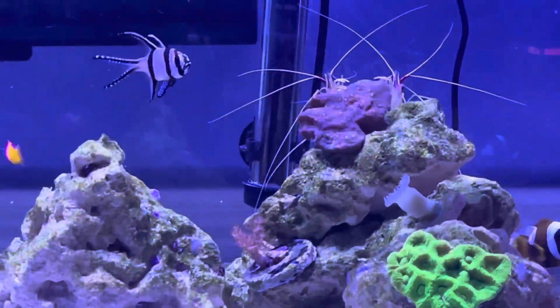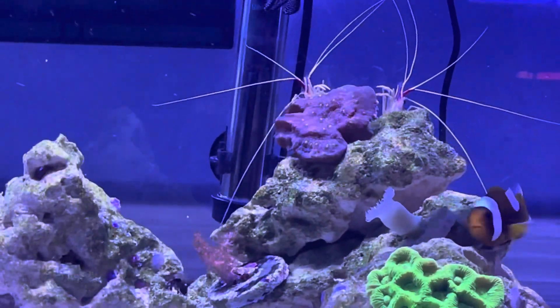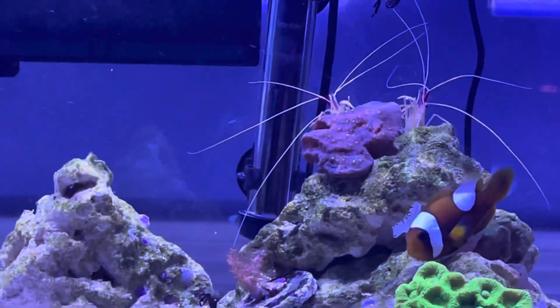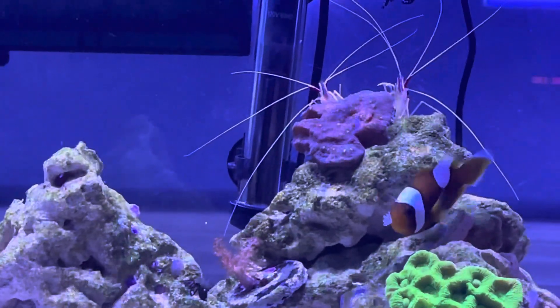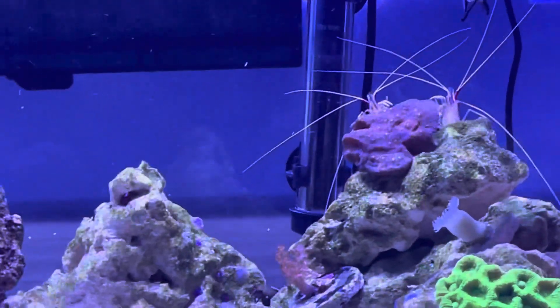Next up, a montipora — I believe this is the encrusting type, so it should encrust over the rock structure. It's one of my favorite corals for sure. I want to get the red montipora cap in the near future.